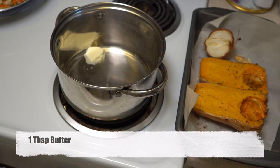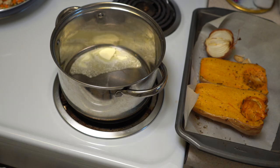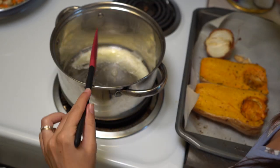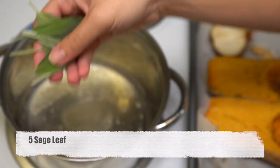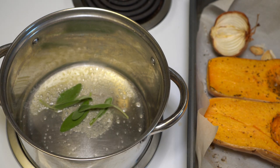Be sure to let them cool down so you don't burn yourself. At this time we are going to melt some butter — one tablespoon of butter in your pan. When the butter has melted, add delicious fresh sage leaves, which go really well with this soup. You can use dried ones too, but the fresh ones are going to give you the best result.